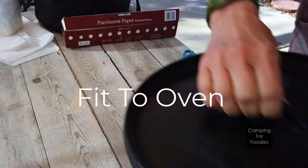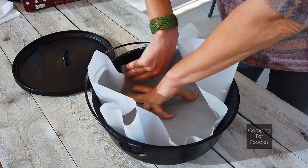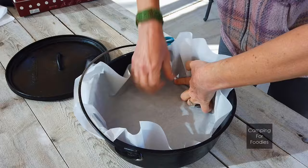Now we're going to check the fit. Place the tip of the triangle in the center of the Dutch oven. We're going to cut it to kind of round out the corners a little bit. Place the parchment paper in the Dutch oven and smooth it along the bottom of the floor. Run your finger around the outside so it goes into the crease, then work it up the sides of the oven. Once you know it's going to fit, you know you've got a good size and shape.